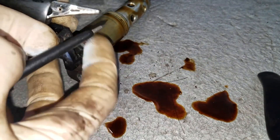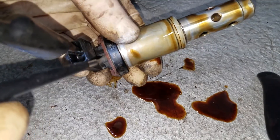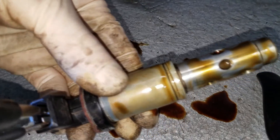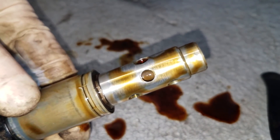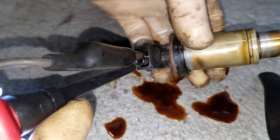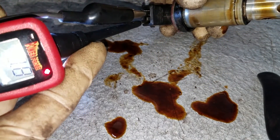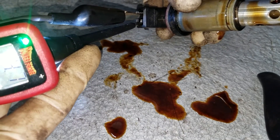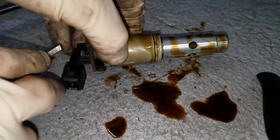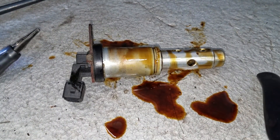I went ahead and removed the exhaust variable valve timing solenoid on this BMW and I'm going to bench test it using my power probe — I'll leave a link to that in the description below. I'm applying power and ground to this solenoid to make sure it's actuating. This valve is actually moving back and forth. It's just a 12-volt solenoid that you should have continuity through, and when you apply power and ground to it you should be able to hear a click — and I can see it moving.